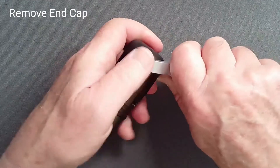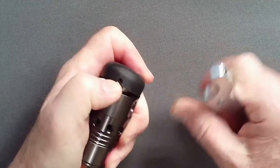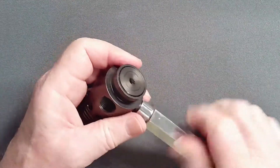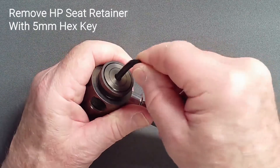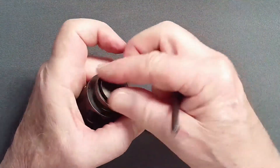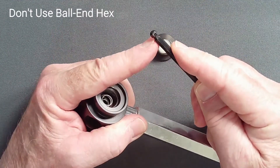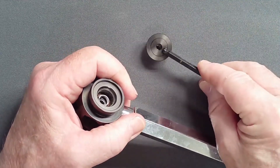Placing a hook spanner in the recess of the rubber end cap, twist the cap and loosen it. Pry it from the high pressure seat end of the regulator and set it aside. Locking the regulator in position with a vise handle, use a 5mm straight shaft hex key to loosen and remove the high pressure seat retainer. Do not use a ball end hex — it has inadequate surface area to apply the force that may be required and may damage the brooch of the retainer.